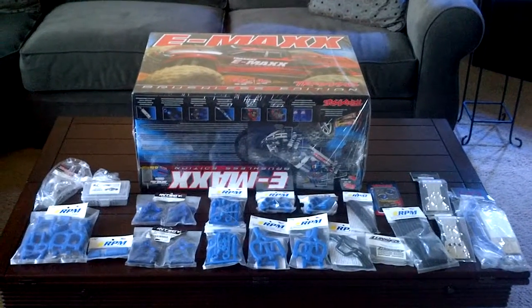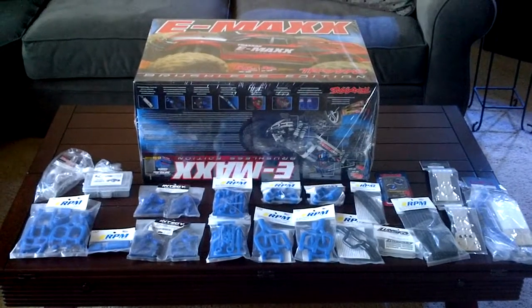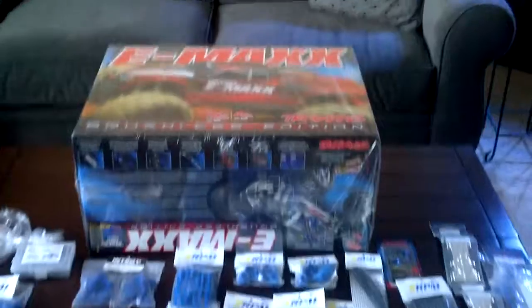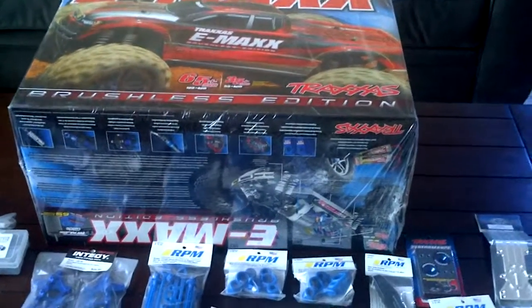What's up YouTube, it's your boy Hooge aka Enough For You and this will not be an unboxing. You guys have seen hundreds and thousands of unboxings done, so I'm definitely not going to do one.